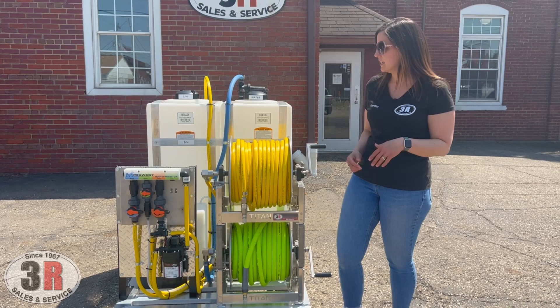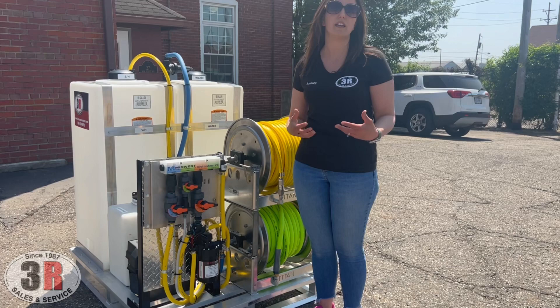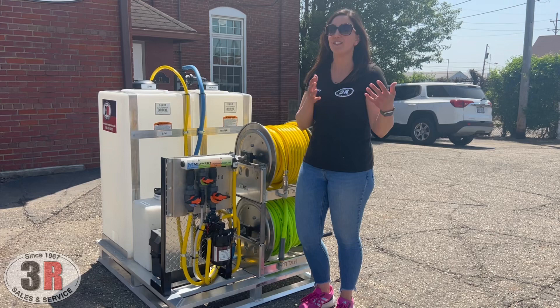We have our metering system here, which meters your water, your surfactant, and your bleach. All of these valves are considered precise metering valves, and we have stickers on the bleach valve based on you using 12.5% sodium hypochlorite concentrate. When this valve is all the way open and you've got this one all the way open, you're drawing it 50-50 — showing right at about 6% because you're pulling a 6% concentrate when pulling 50% water and 50% from your bleach tank.